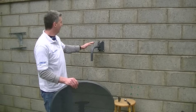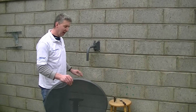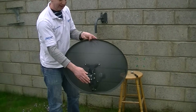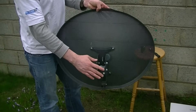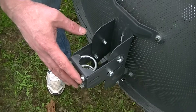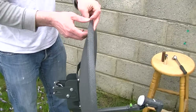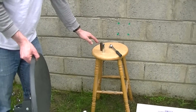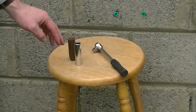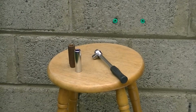We have already mounted the bracket onto the wall, which we did in a previous video. On the back of the dish we have these U-bolts which we are going to use to mount the satellite dish onto the wall. It is going to slide onto the bracket. The tools we are basically going to be using are a 10mm socket, a 13mm socket, and this ratchet here.